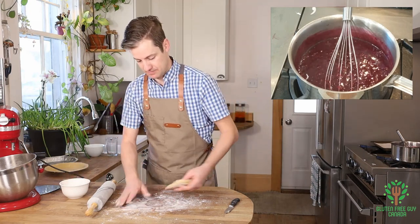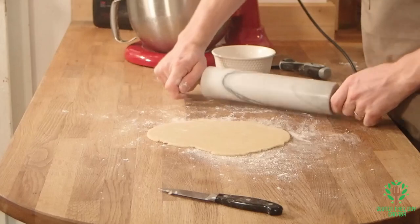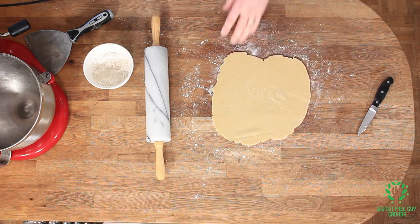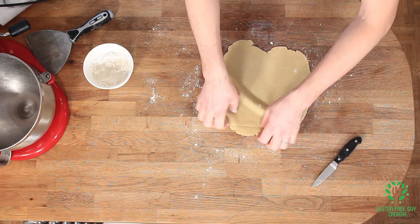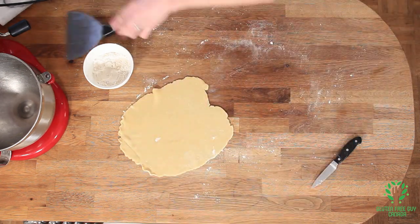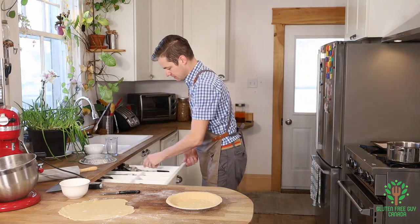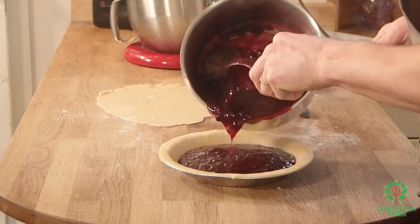Now we do the lid. Let's check it for size — one more pass. There we go. Now we get our pie plate. I'm going to get a spoon. Oh, this blueberry filling looks amazing — look at that!